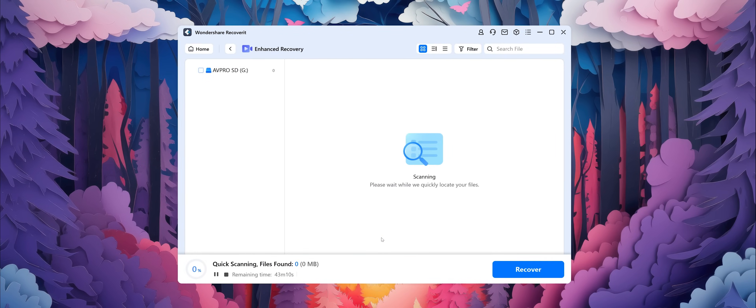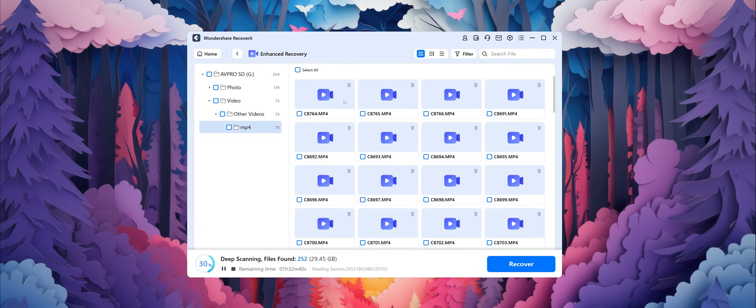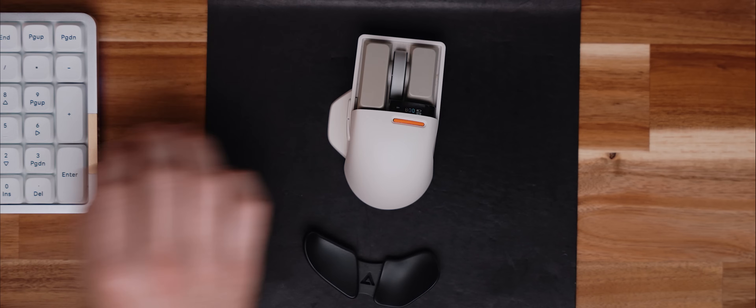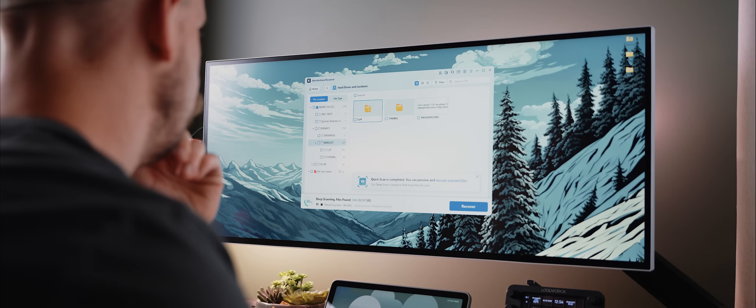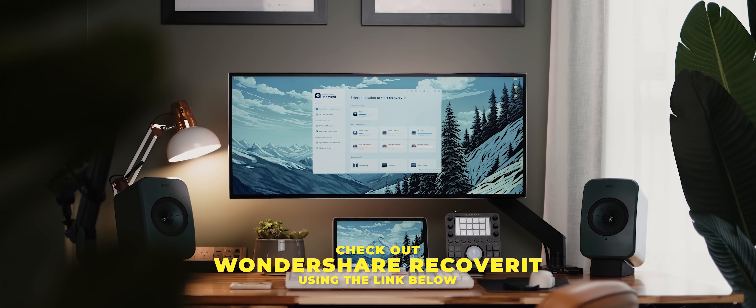There's also video and photo restore features that allow you to recover files from cameras or even repair corrupted files. I've actually used Recoverit in the past to repair video clips that were corrupted, and I've also used it to recover files that I accidentally deleted off an SD card. So I can personally attest that the software actually does work — it is an essential tool that can genuinely save the day. To try out Wondershare Recoverit, use the first link down in the description below.